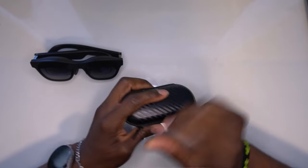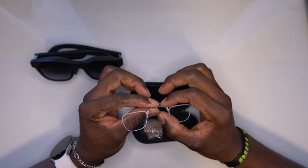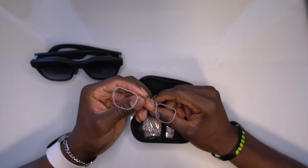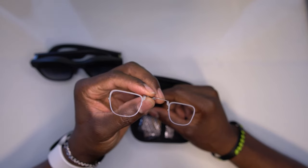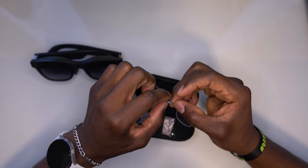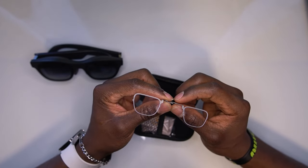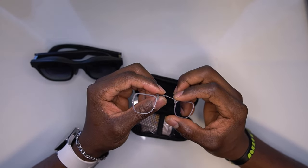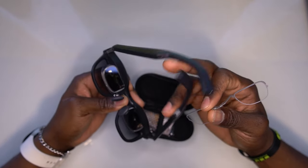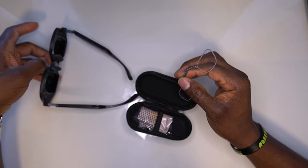Now for the extra accessory I want to talk about today — it's a lens for the Xreal Air. Before you say you don't wear glasses, I don't either. The version I have here is a blue light filter, so this is not a prescription lens. The blue light filter is great because when trying to watch a movie or video at nighttime, the glasses can be a little too bright, and you don't want a lot of blue light right before bed.